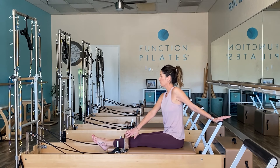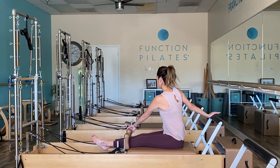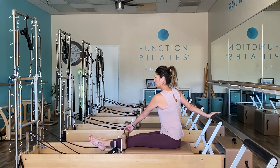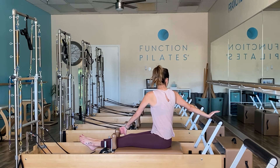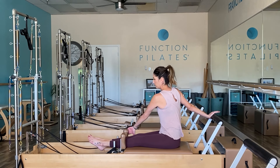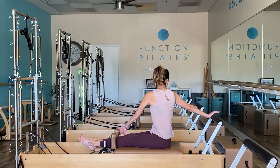Returning forward. Try it on the other side — left hand goes over to that right shoulder block. Take an inhale to rotate, exhale to unwind. Grow taller, lift your chest up as you lift out of your sits bones — it makes a difference if you're looking for that extra bit of stretch.